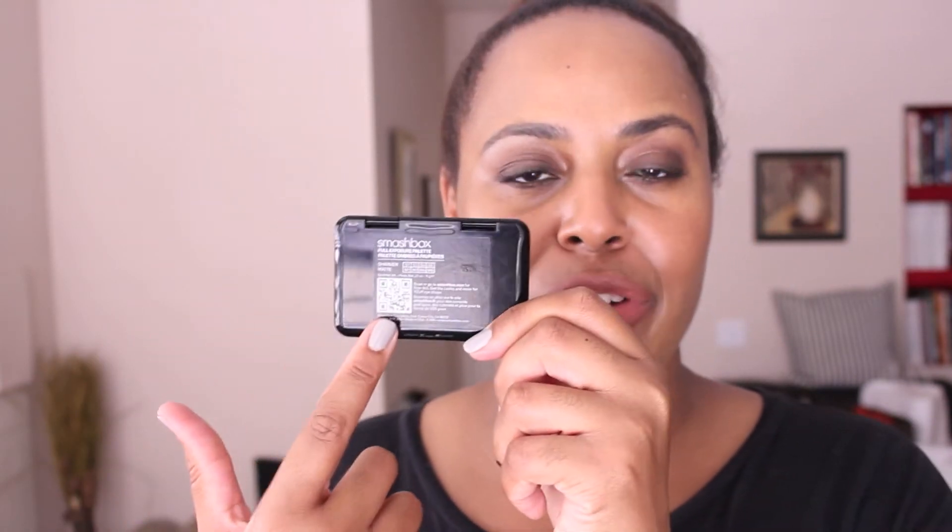It's a nice safe neutral palette, and it's very slim and compact for travel — no thicker than about two credit cards put together. On the back of the palette there's a barcode, so with your smartphone you can scan it and it sends you to an external website showing all types of eye looks you can create with the palette based on your actual eye shape. I thought that was very helpful of Smashbox to include.